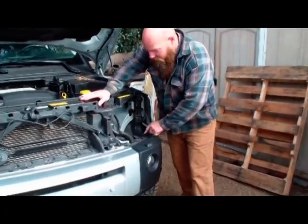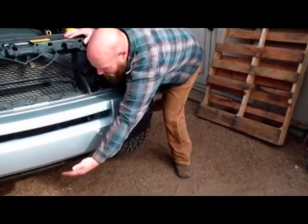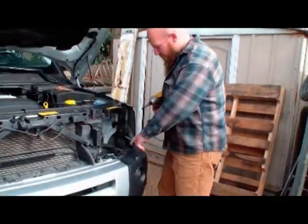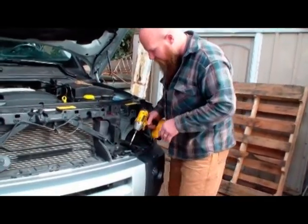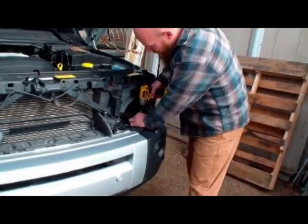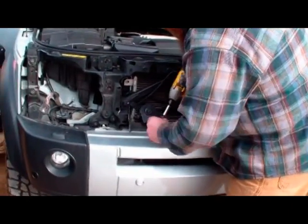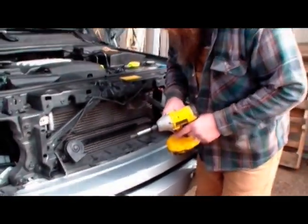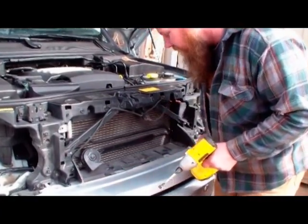Now there are screws all around the top of the bumper as well as underneath, and we're going to remove all those screws. I use an 8mm socket on my power drive to zip all these out really quick. Then there are plastic Phillips head screws in this little piece of trim, so you want to be careful when removing those.